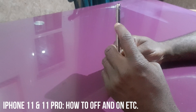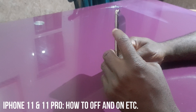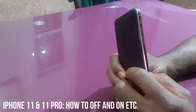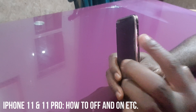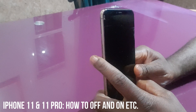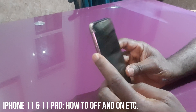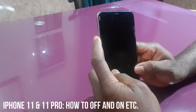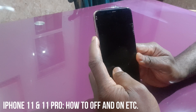You're going to be working with the power button — this power button right here — along with the volume up and volume down buttons. But first of all, if you just want to turn off your iPhone normally, here is what you do.